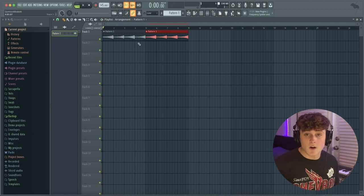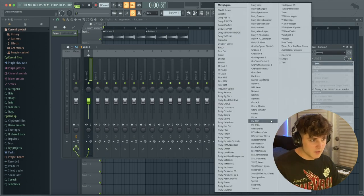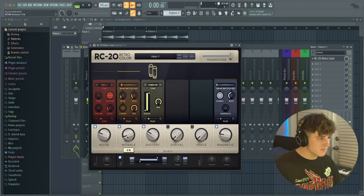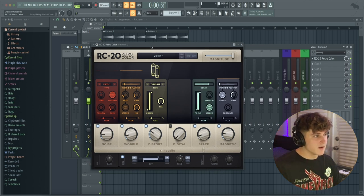So I'm going to bring this to Mixer Track 1 and add the RC Retro Color plugin. I'm going to bring the wobble up just a tad, bring the noise down a little bit, and tighten up the cut to make it sound like it's coming out of a phone. I'll also add a little bit of space with some reverb and see what we've got.